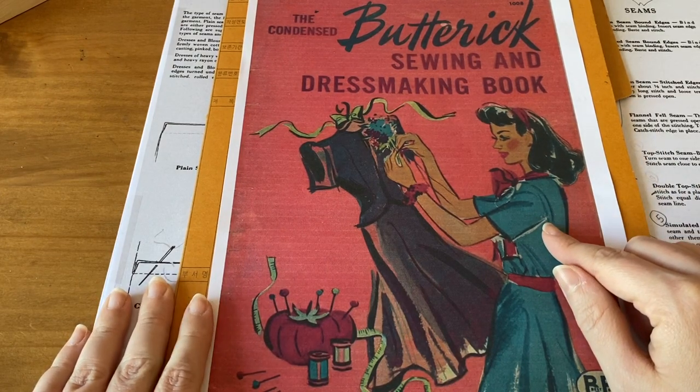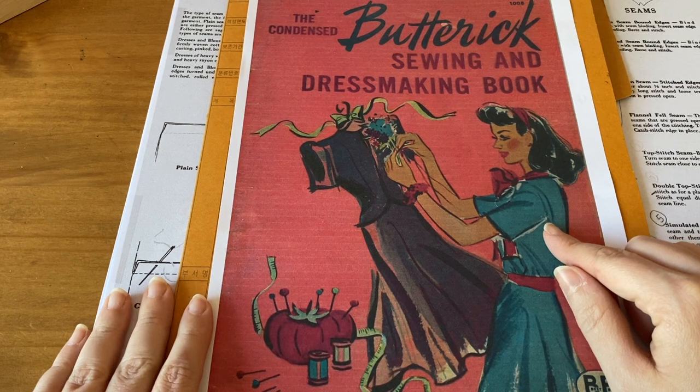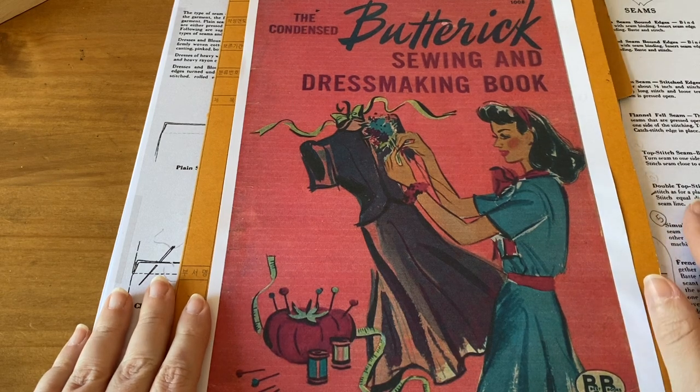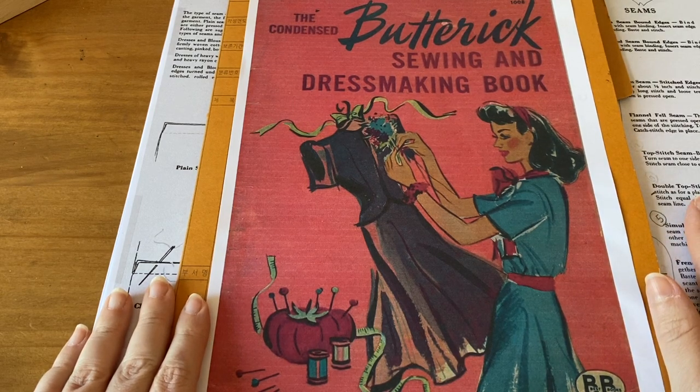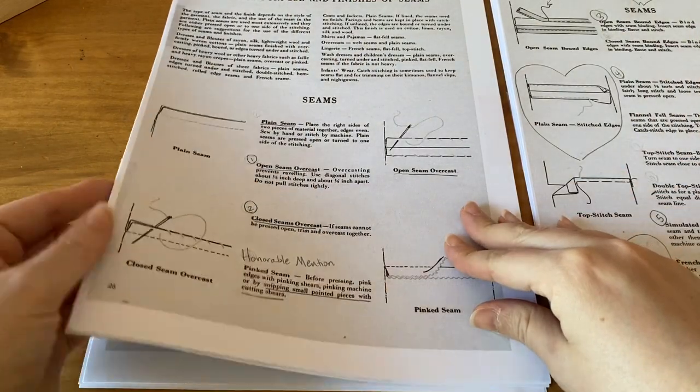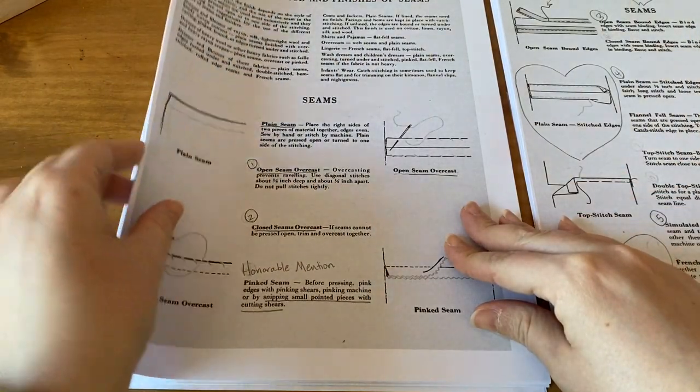I did a flip-through of this book before — I'll put that in the description below. Today I want to show you five seams from this book, so let's start with what it says about seams in general.